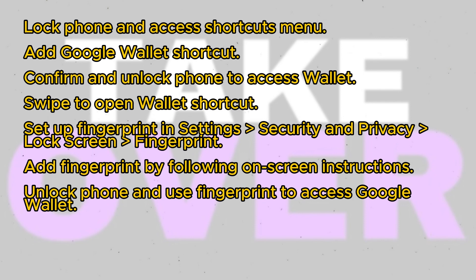You can use your password, face, or fingerprint to unlock it. To set up the fingerprint, navigate to Settings, Security and Privacy, Lock Screen, Fingerprint. Add your fingerprint by following the on-screen instructions. You may need to press your finger on the sensor multiple times from different angles.